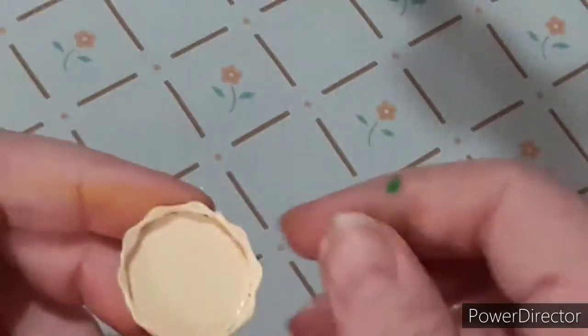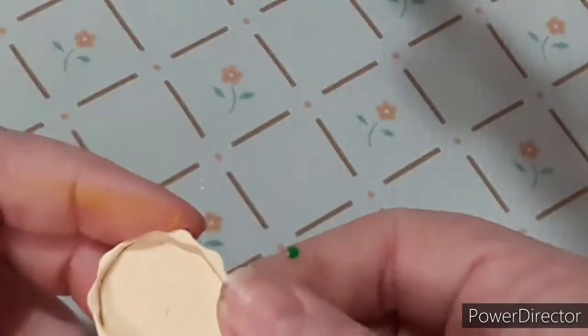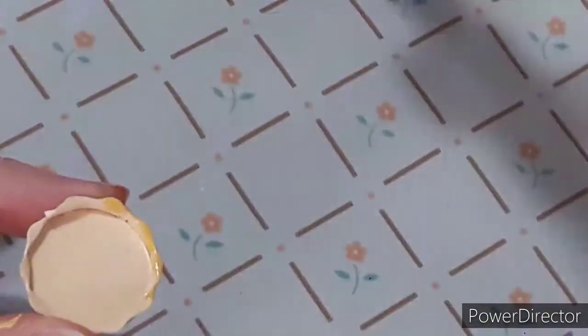I took it out of my toaster oven — do this at your own risk because I'm using a toaster oven that I use for my clay. Anyway, I'm just going to wet my fingers and bend back the little squiggly lines because they were sticking up straight and I want them to come out a little bit.